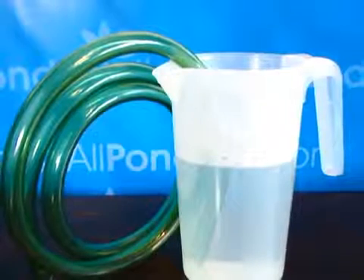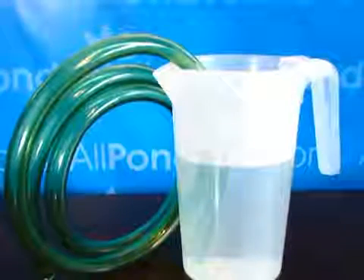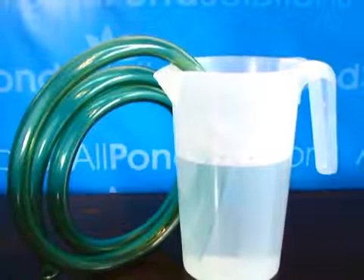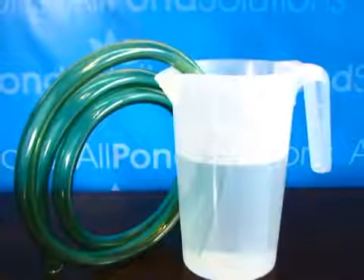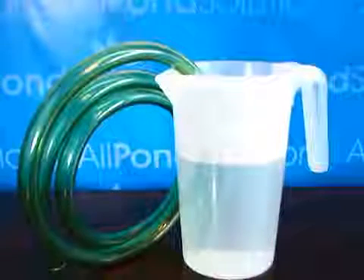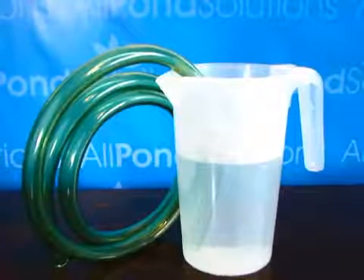If you are experiencing difficulty attaching your hose to your pipework or your adapter, it's a good tip to soak the ends in hot water for a few minutes to make it more pliable. The hose length can also be cut to size as required.